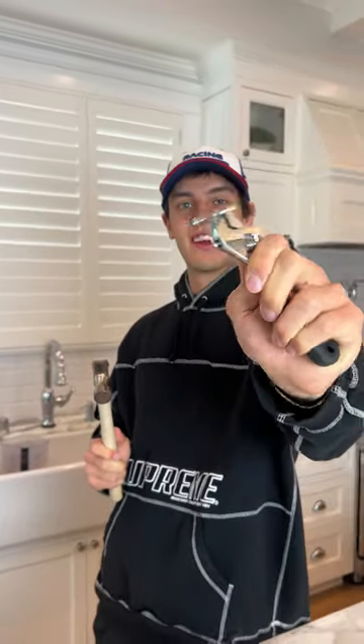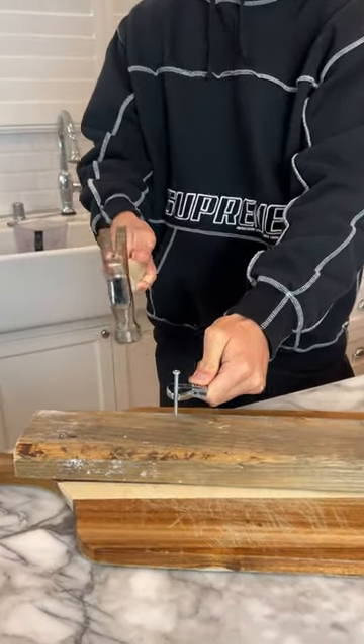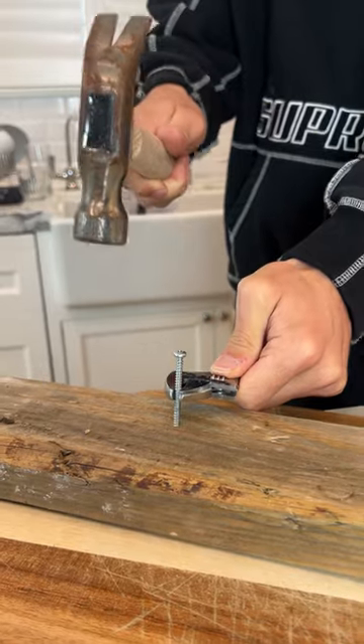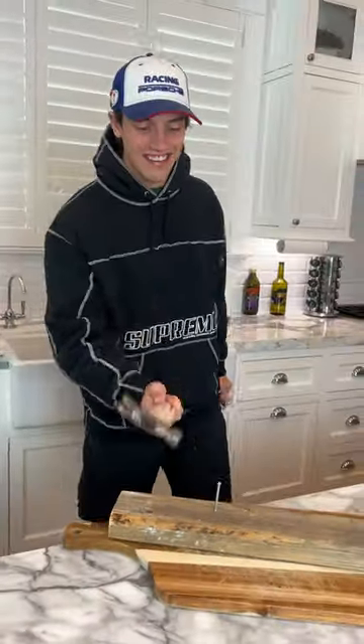Alright, so we have our screw here and we are holding it like this. Now, just for our first hit, we're going to use it to hold the nail. Ready? Three, two, one — oh, look at that! How easy is that? It works perfectly. Save your fingers!